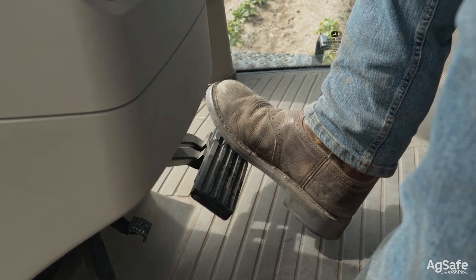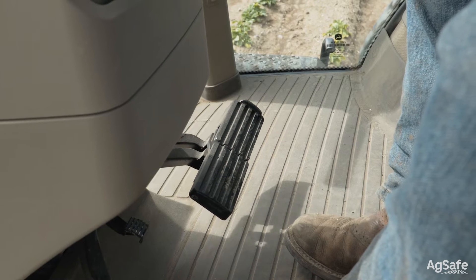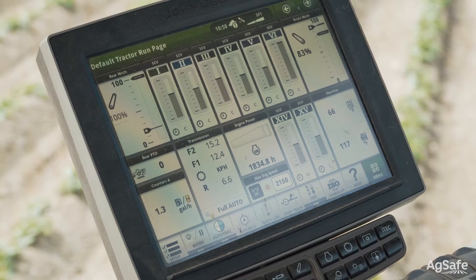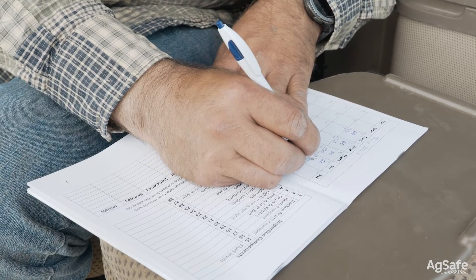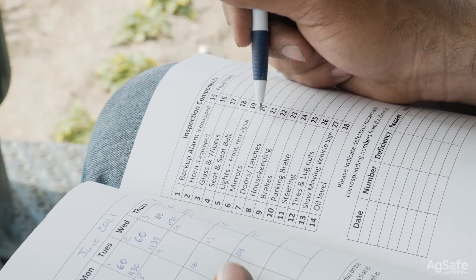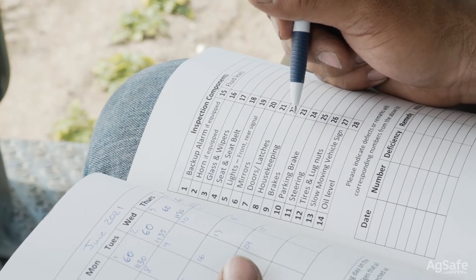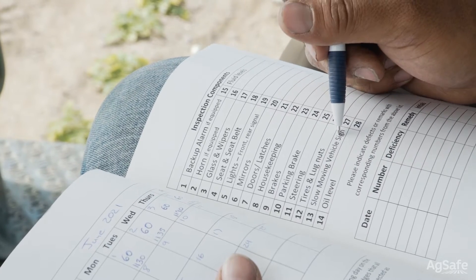Check the brakes and make sure they have the proper resistance. Check all gauges and information systems to make sure they're functioning properly. Note the hours on the machine and record this in the booklet. Finish the inspection by writing your initials on the corresponding date in the pre-shift inspection booklet, by signing the form in the appropriate place, or by submitting the record within the app.